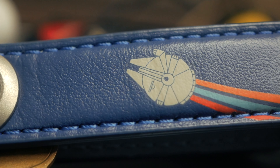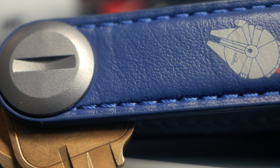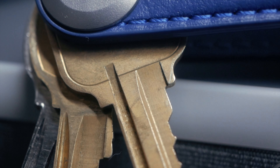The first thing we're going to talk about is the Key Organizer, because not only is this the easiest thing to talk about, but it's also kind of become one of the coolest things. Not only do they have them in a variety of colors and different collaborations, like this awesome Star Wars Millennium Falcon one that I got. I have the Millennium Falcon tattooed on my body, and now it's on my keys.